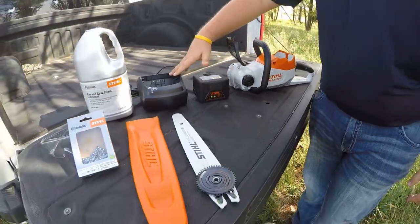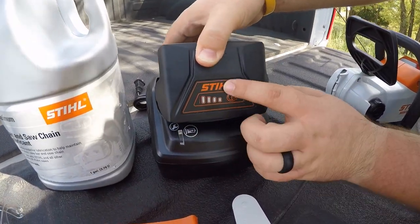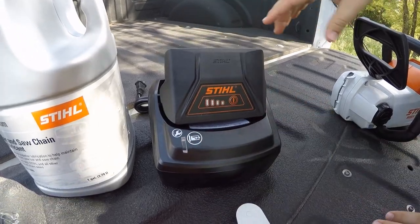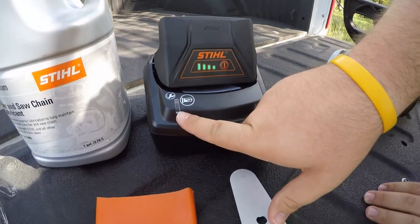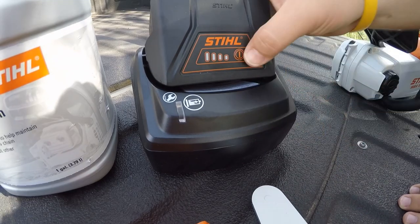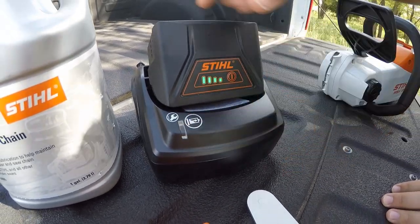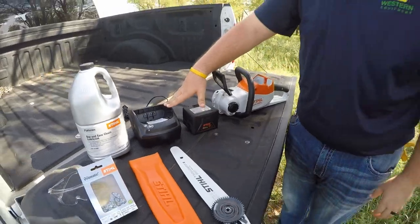Next you will have the charger. The battery slides into the charger with it facing up — slides right in and connects. As it's charging, the indicator lights will be flashing, and your light here will also be flashing until it's full, then they will both be solid. This battery charger is self-containing — you can leave the battery on the charger all the time while it's not being used. It will power down when not in use, so it can serve as a storage place.